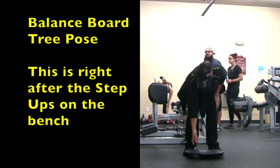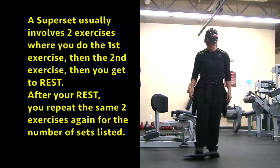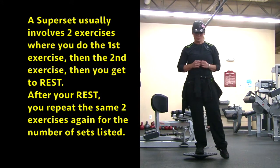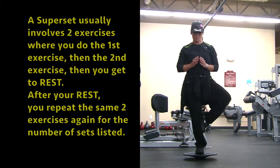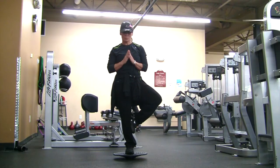Next up we have the balance board tree pose, and you're going to do each side. This is supersetted with the last exercise, which means you do the step-ups and then you do a balance board tree pose on each side, then you rest. Then you go back to the step-ups and then balance board tree pose on each side. I did four supersets of these two exercises.